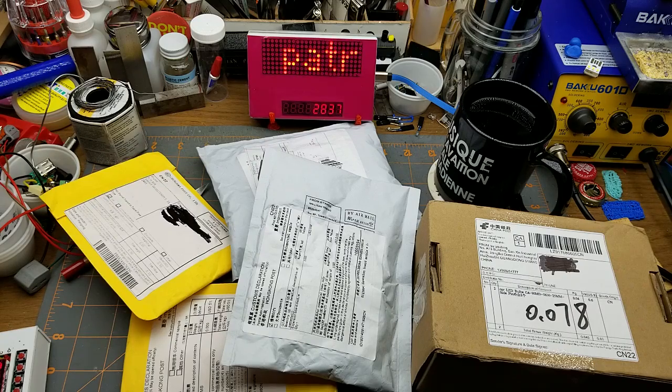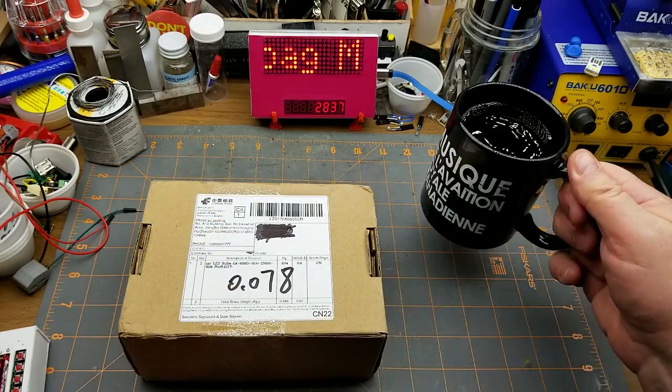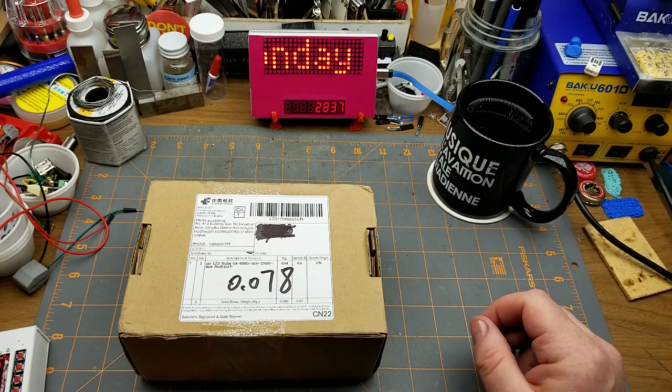Welcome to the exciting 52nd episode of Mailbag Monday - look at all these things, let's get into it. I'm drinking coffee today because I'm on call this week at work and I can't be drinking beer.